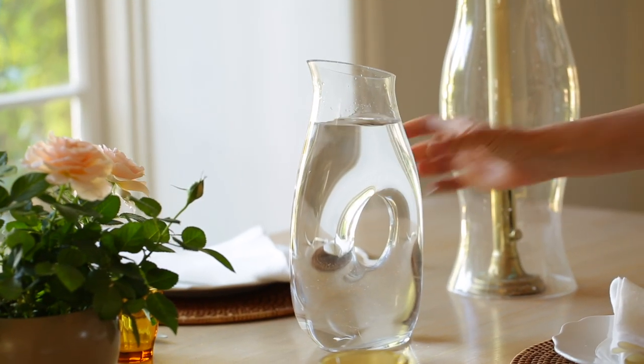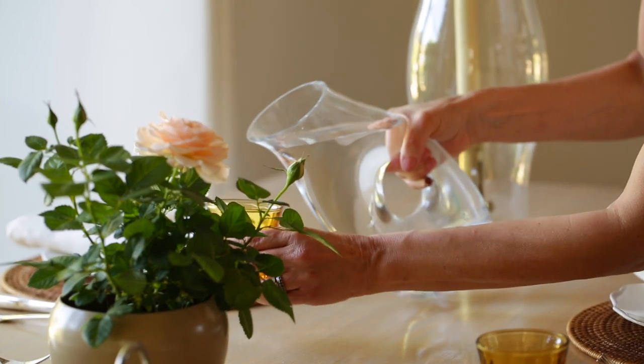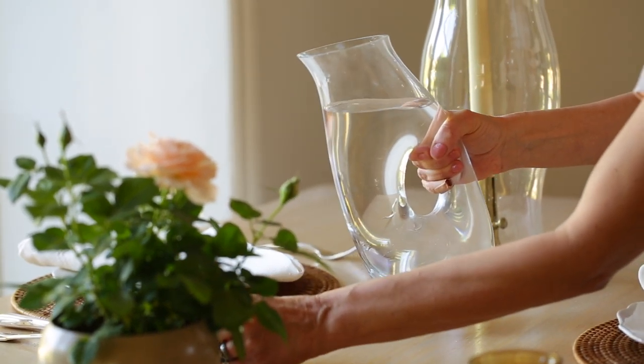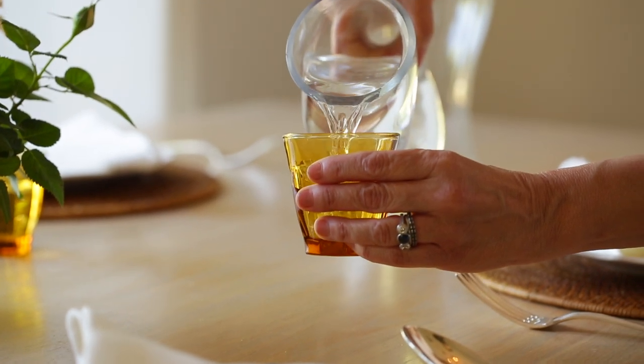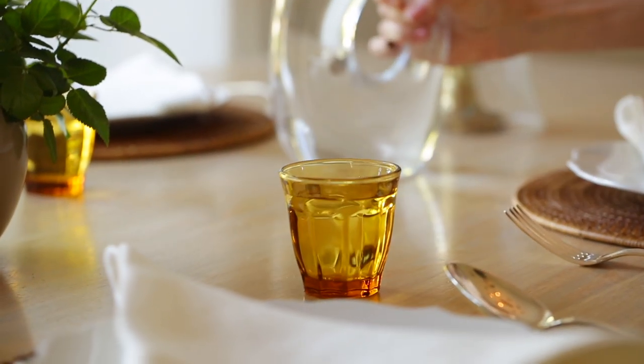Next up, I think a glass carafe is also a wonderful wedding present or registry item. I love this pierced carafe because the design is really beautiful — it almost looks like a mini sculpture on your table. I fill mine with water because I love having water at the table, especially for a dinner party. It prevents the host from going up and down to refill all the water glasses, and it's more gracious for guests to be able to reach over and fill their own glass.